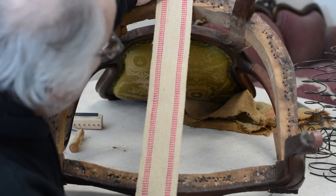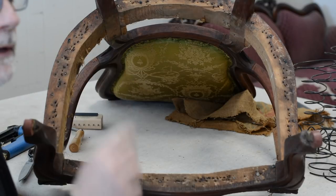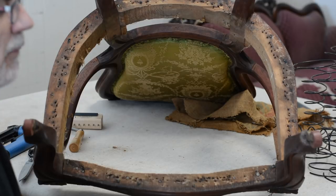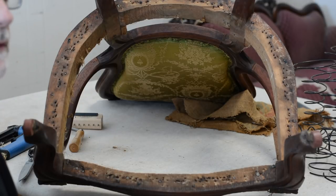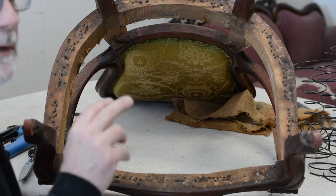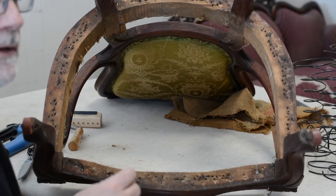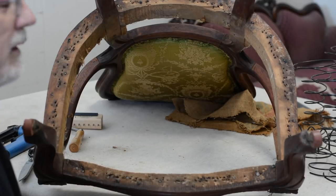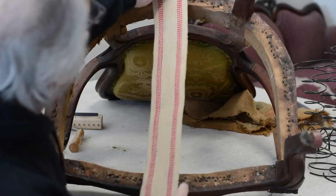Part two is going to show you the webbing, how to anchor springs two ways, and how to place the springs. Part three will be tying the springs and then putting all the batting on. We're going to try to use a combination of post-World War II and pre-World War II materials for that.